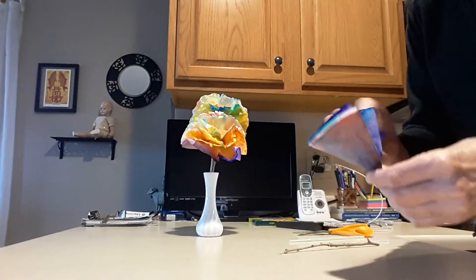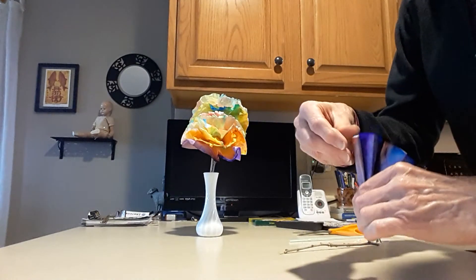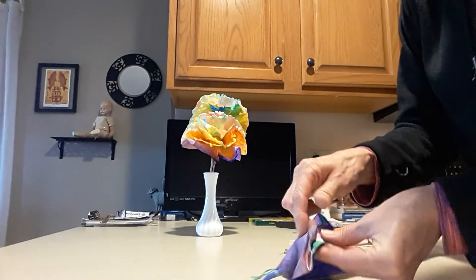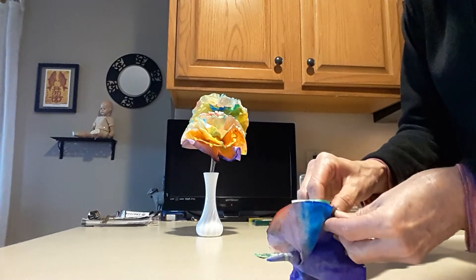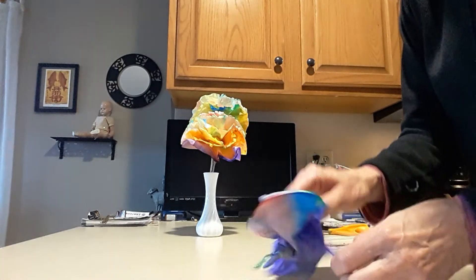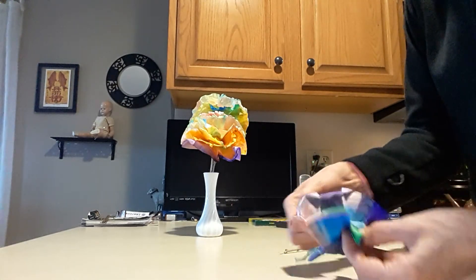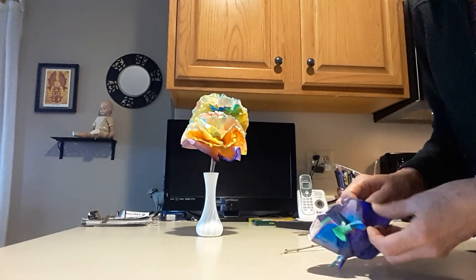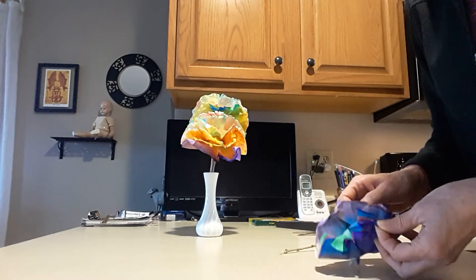Then what you do is you fold this open — you have to be careful that you don't rip your coffee filter — and try to unfold it like so. When you get it all unfolded, you put it on your stick, and then you have your flower! So that's our craft for today.